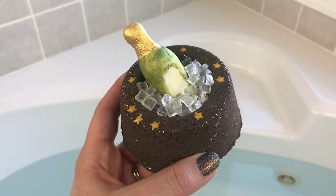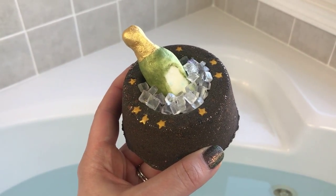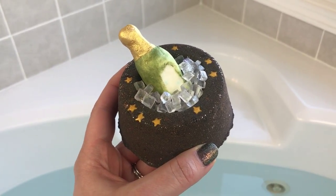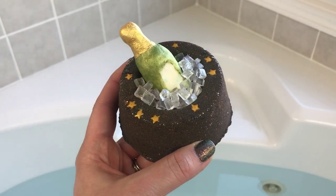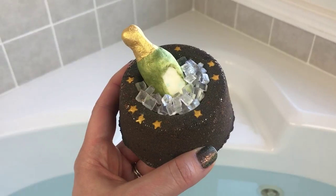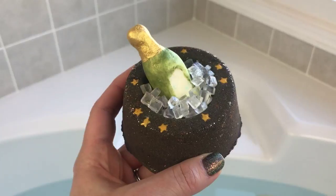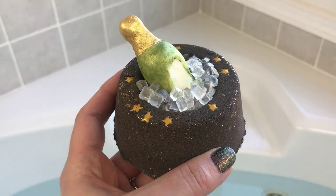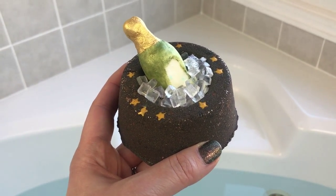Hey guys, happy almost end of 2017! This bath bomb is from a new-to-me company — Elixation Bath and Beauty — and it's called Champagne Celebration. I thought it would be a perfect bath bomb for a New Year's Eve demo. The base is a bath bomb, super shimmery, the ice is soap, and the champagne bottle is a bubble bar. It has a little bit of everything and is scented in champagne.